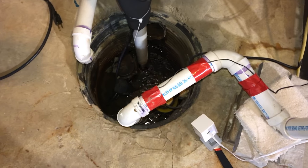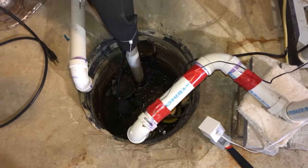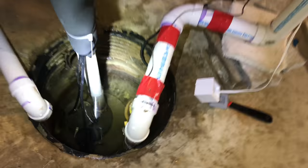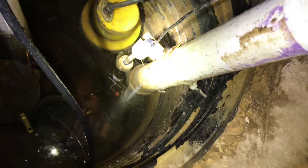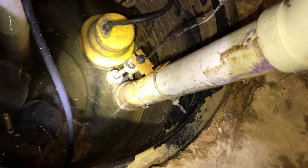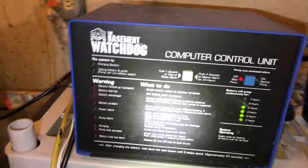All right, the plug is out, so that first pump should no longer run. It's going to maybe take a little while for the water to get up to the float on the second pump, so I'll just wait and then record what this whole thing does. The water level is rising as you might be able to see here, and you can see this float right there. The water is just starting to move it, so it's probably going to be a little while yet before that float rises high enough to trigger the backup sump.